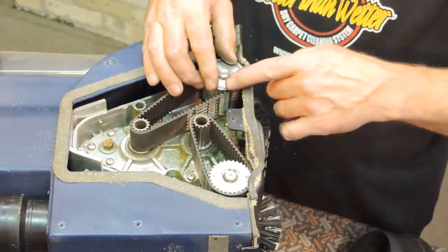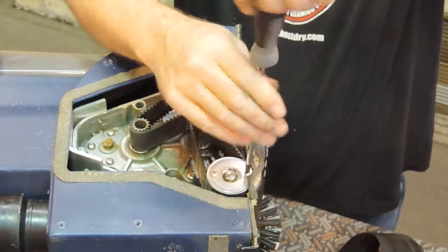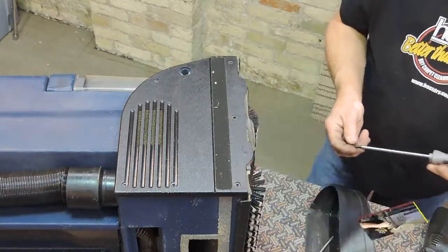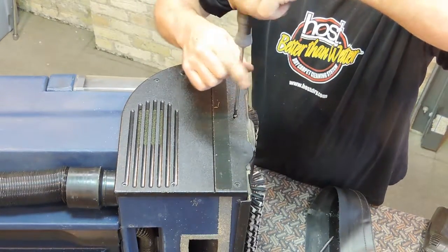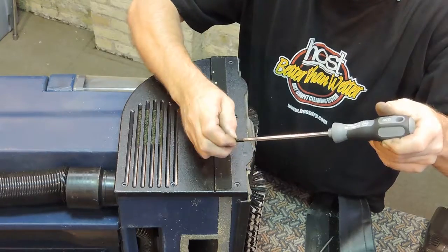Replace the two pulley caps and screw them into place with a Phillips screwdriver. Now replace the gear case cover. Carefully align and start each of the screws. With a Phillips screwdriver, tighten each of the screws.